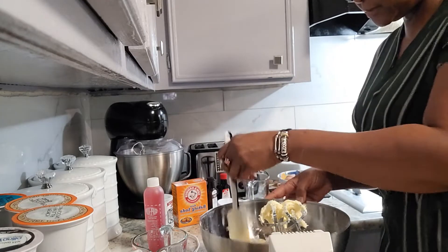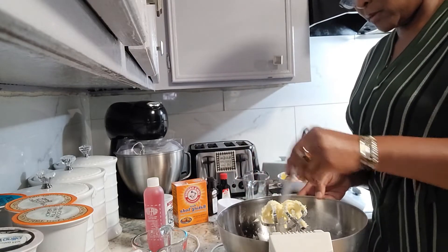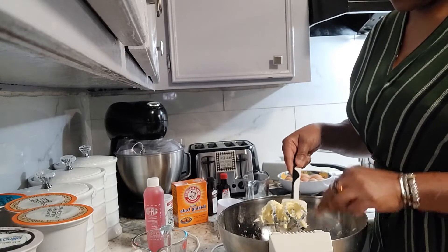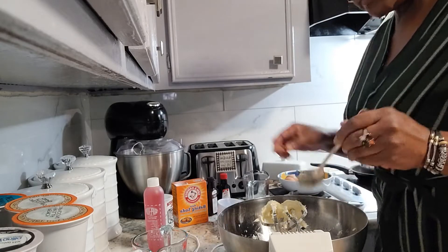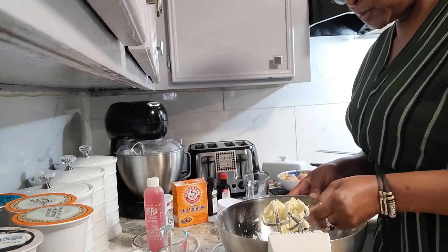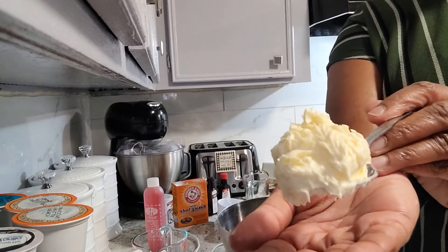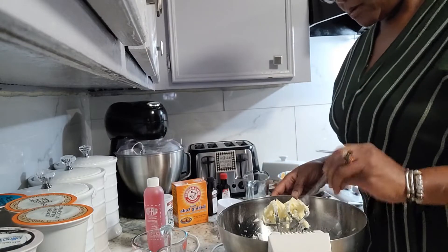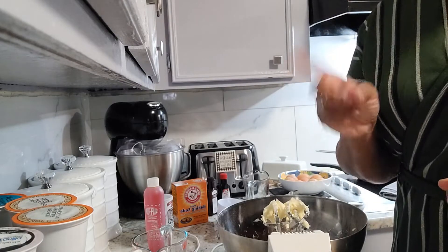Now we're going to do our final scrape down. I'll let you see what that looks like — the eggs and the butter all whipped up. And that's what you pretty much want to see. That means it's well incorporated together and you're ready for your sugar.